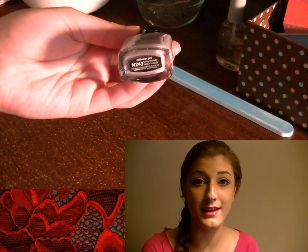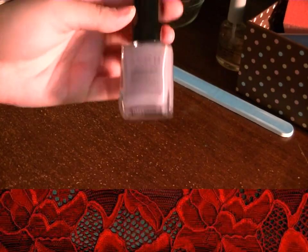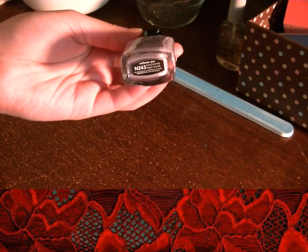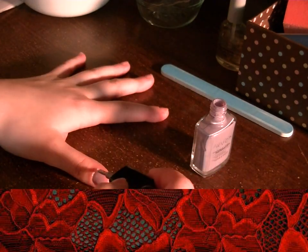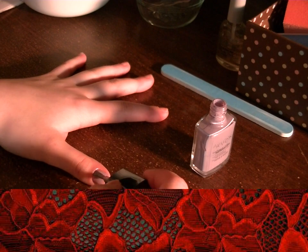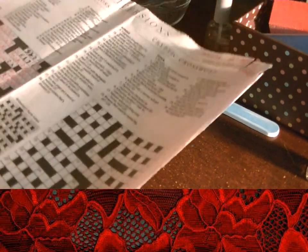I'm using Avon Nail Enamel in the shade of Loving Lavender. Cut the newspaper into little strips or squares that are a little bit bigger than your nail so you can cover all of it.